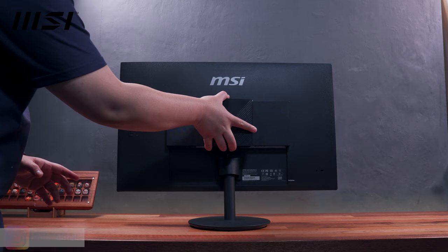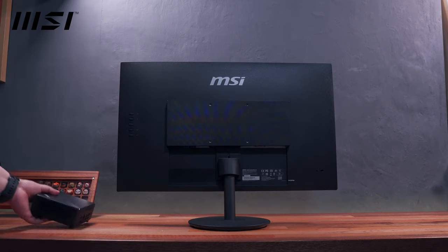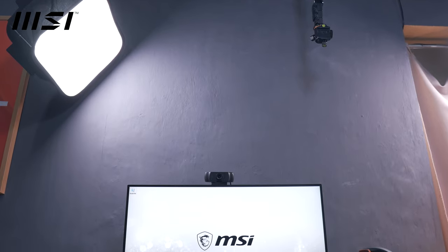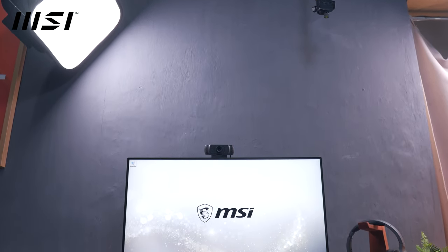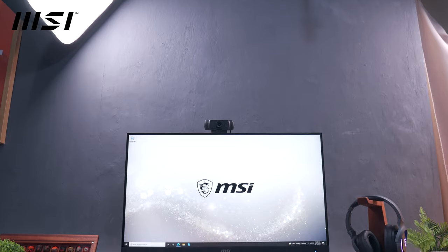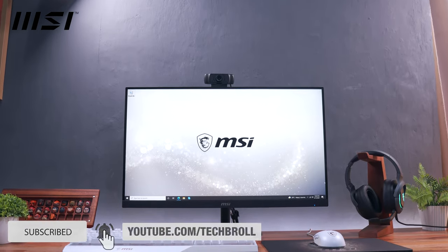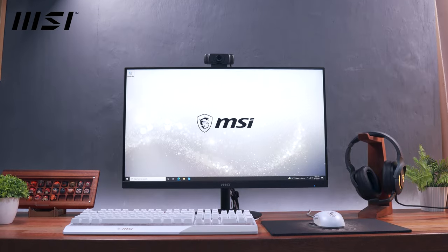And there you have it guys, thank you for watching. Huge thanks to MSI for letting me experience this work-from-home setup. You can get all the components, especially the MSI QB510M and the MSI Pro MP271, using the links below. Thank you for watching, subscribe if you liked this, and see you next time. Have a great day guys, you're awesome!